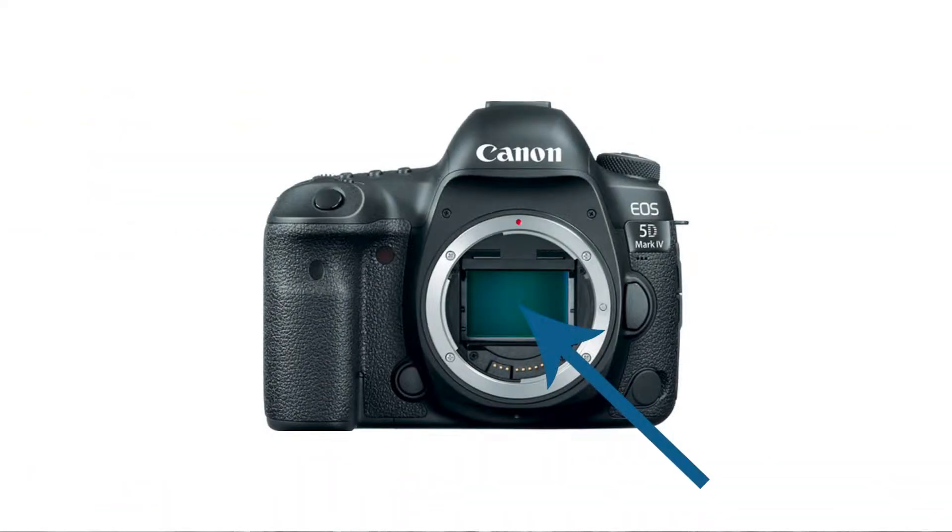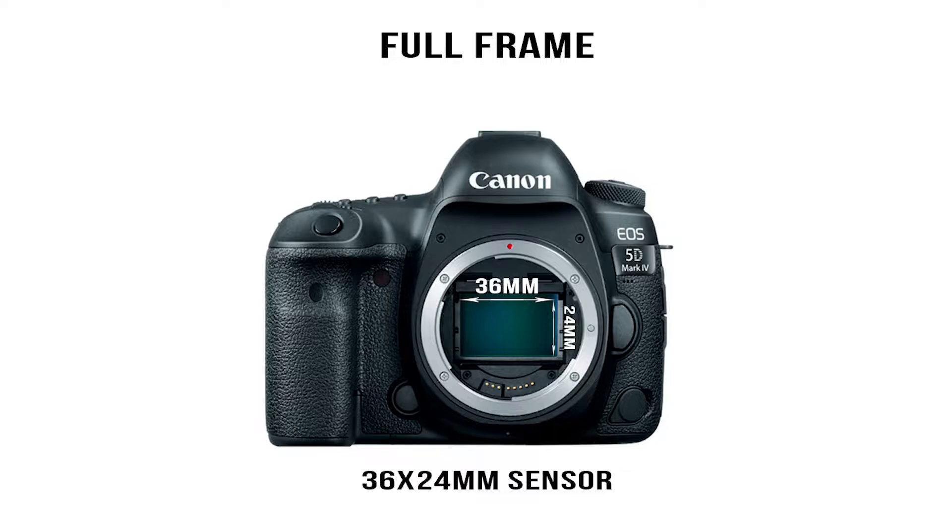The sensor is the little square inside your camera body that takes in all of the light and turns that into a photo. Depending on which camera you're using, your sensor size is going to vary. When someone is talking about a full-frame camera, they're referring to a camera that has a sensor of 36mm by 24mm, which is a 3 by 2 ratio. This all originates from back in the film days when we had 35mm film — a full-frame sensor is equivalent to 35mm film.